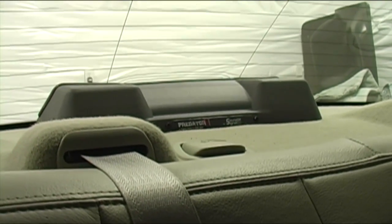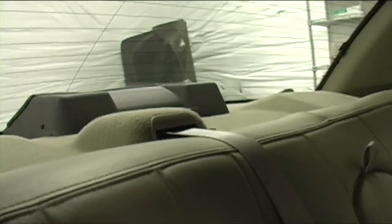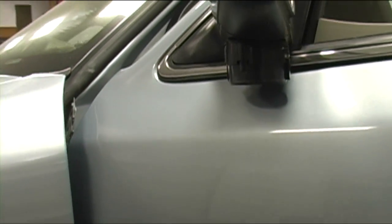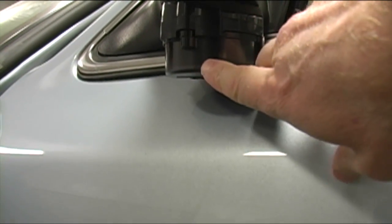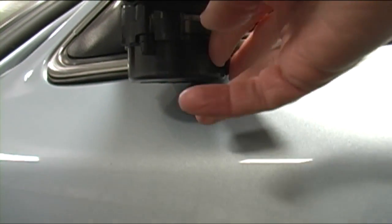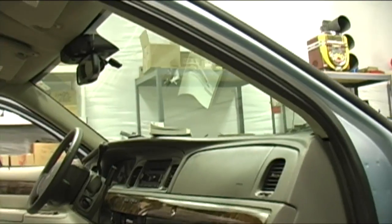On the rear deck light we have a SoundOff rear deck light. This one has been specifically designed for the Ford Crown Vic. On the side of this vehicle we actually have an Intersector, mounted under the rear view mirror, and you have the tinting as well.